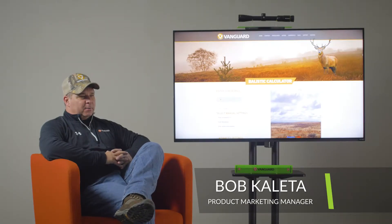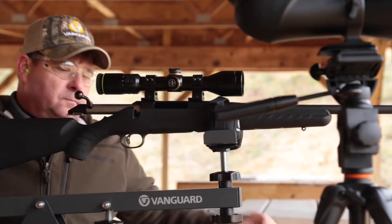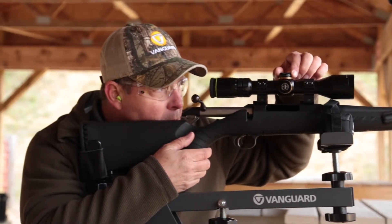I'm Bob Coletta, Product Marketing Manager for Vanguard Outdoors Sporting Optics, here today to talk about the new Vanguard Dispatch Ballistic Reticle. Our objective here was to take the guesswork and the complication out of long distance shooting and to provide a reticle system that was really user-friendly, to give somebody new or somebody experienced the ability to make long distance shots accurately by using this reticle.